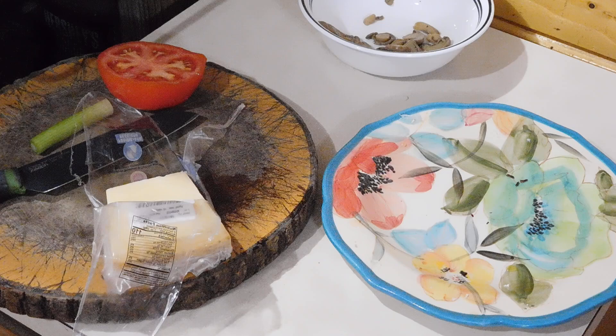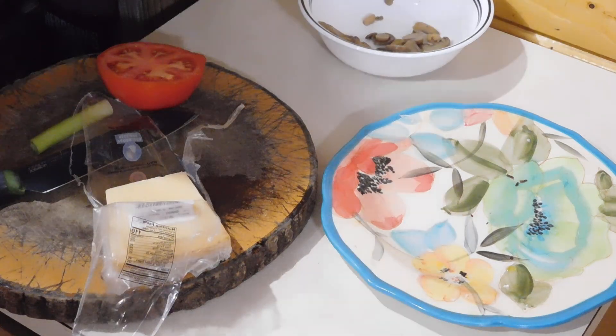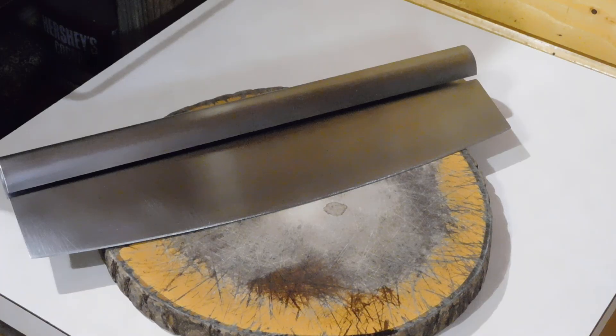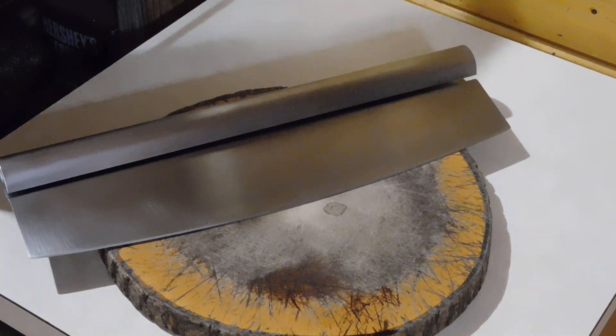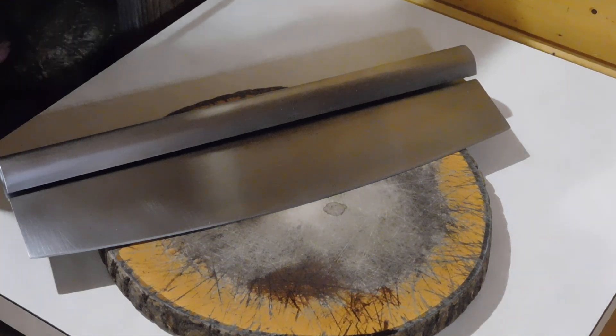While we're waiting for it to come out I'm going to clean up some of this. We've got an amazing sunset out there so I thought I'd show it to you while we're waiting for the pizza bread to be done. As soon as it's done we'll get it out of the oven.